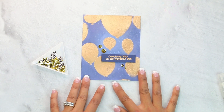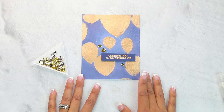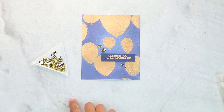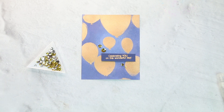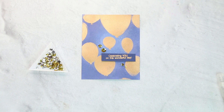Thank you so much for joining me today. This is a stenciled embossed resist using the stencils from Studio Katia's newest release, along with the sentiments and a beautiful mix of the Classic Metallic Mix. Thank you so much for joining me — be sure to click subscribe and thumbs up, and stay tuned, there's a lot more inspiration and tutorials on the channel. Have an awesome day!